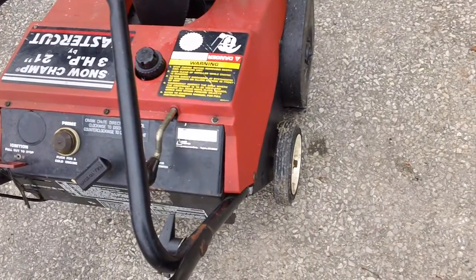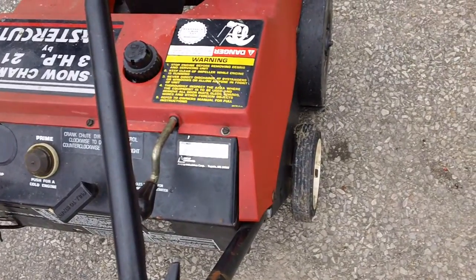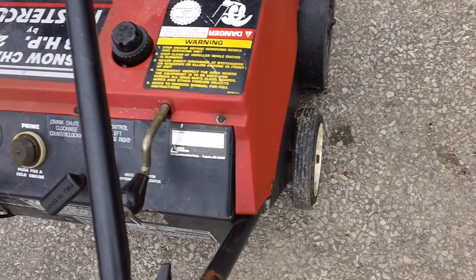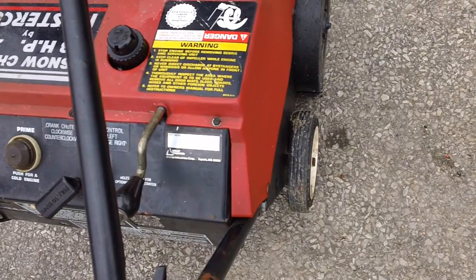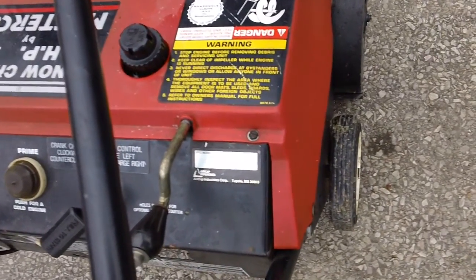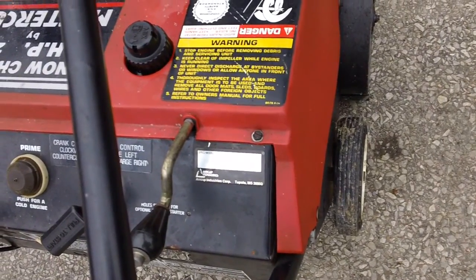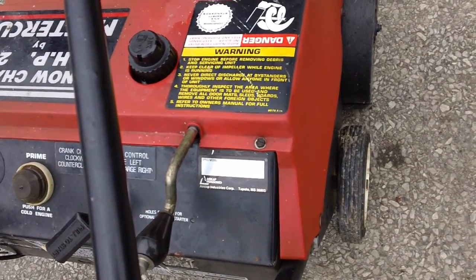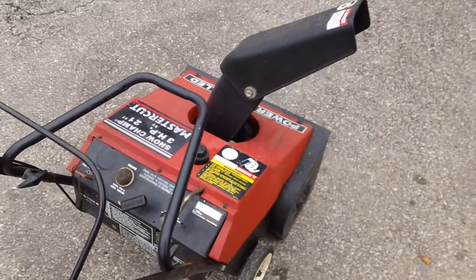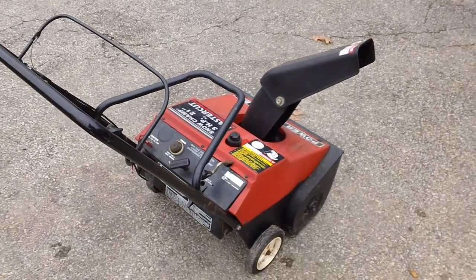This thing was made by Aircap Industries — you can see it right here. I was doing my research online and supposedly these things were also made by MTD as well. You can see the spec number on there, and also the Aircap Industries Corporation seal right there. Aircap Industries Corporation, Tupelo, Mississippi — that's basically where they were supposedly made, but I think they were also made by MTD as a subcontractor for some of these ones out there.